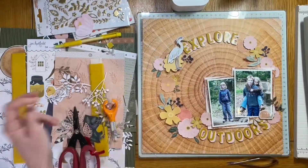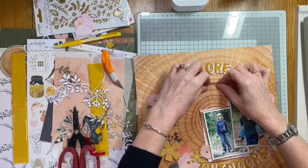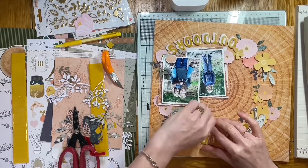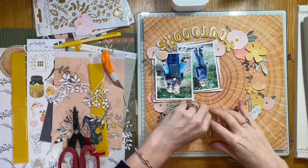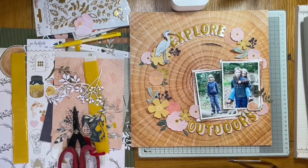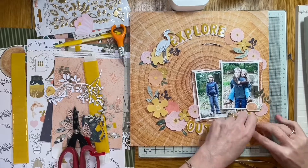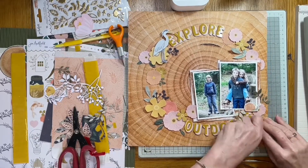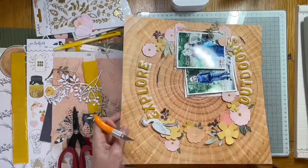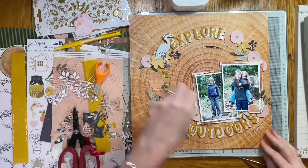I've added bits and pieces around, tucking in die cuts and leaves. Now something I wanted to do from the start — I'm actually going to cut into the rings on the paper and just scuff up the edges a little bit. I felt it would add to the texture of the wood grain paper. I'm using my craft knife, which doesn't get much use these days but is perfect for this, particularly with the glass mat underneath — easy to slice into the paper.